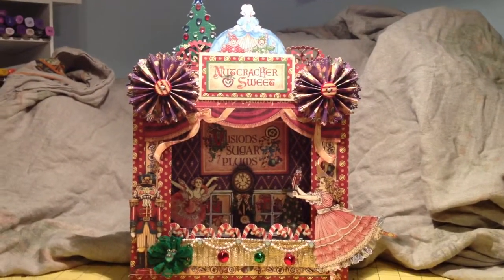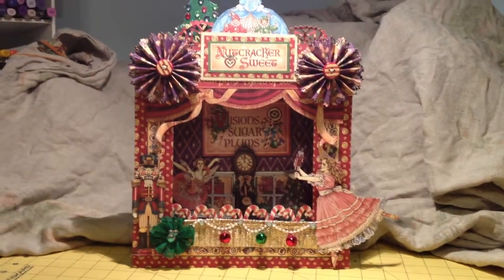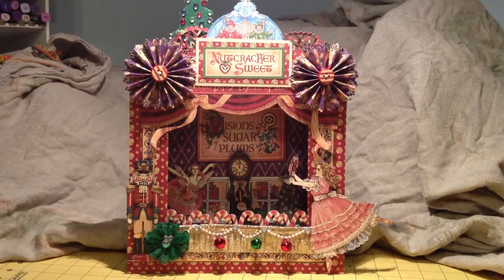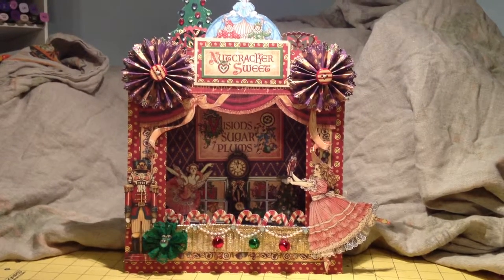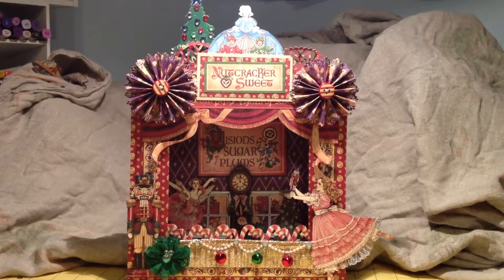The paper is all from Graphic 45's Nutcracker Suite and I pretty much used that solely.